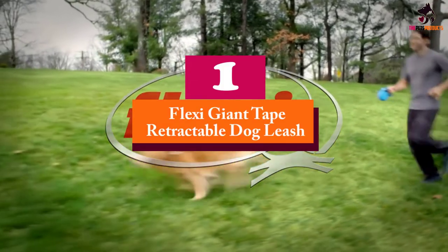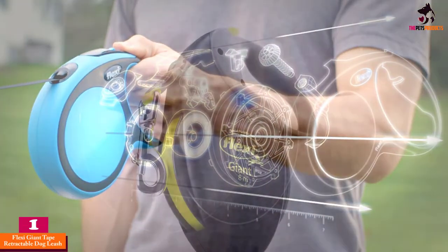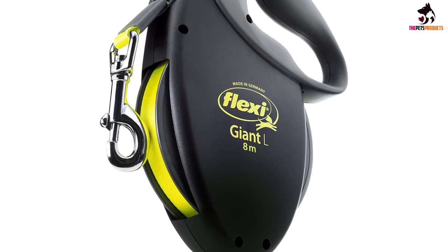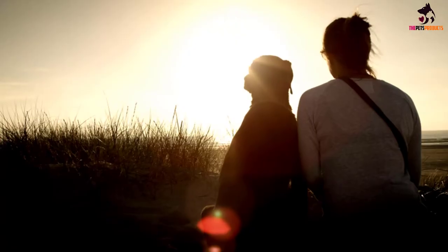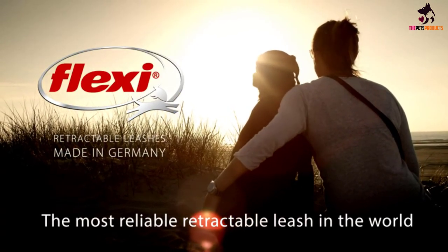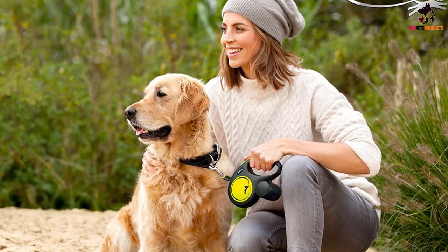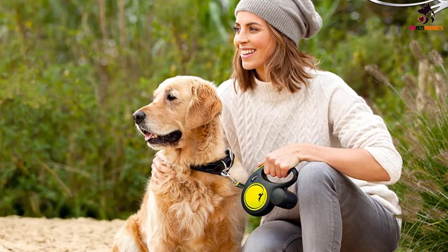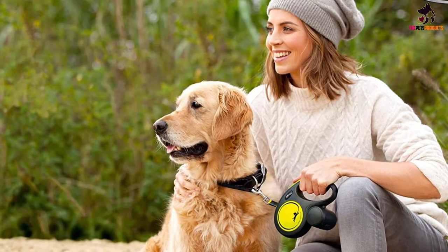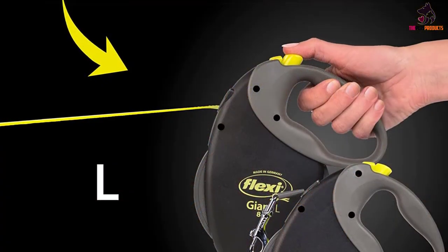And finally at number 1, we have the Flexi Giant Tape retractable dog leash. Where others can only manage 16 feet of cordage, this Flexi leash comes in at a whopping 26 feet and is available in three different widths of tape. This gives the Flexi Giant exceptional usefulness if you want to give your dog the freedom it needs without losing full control. Just like the Flexi Neon, the Giant also comes with a neon-colored reflective belt, making it great for nighttime walks or jogging in low-light conditions. Its German engineering allows it to retract and extend without hiccups, and its one-handed construction allows you to brake and lock with just a single button.